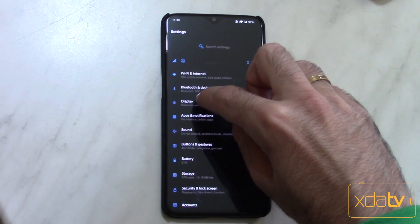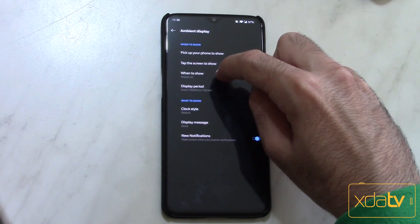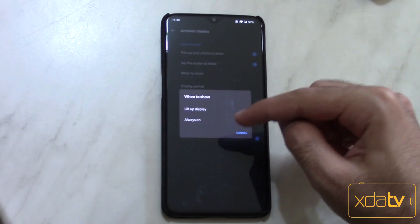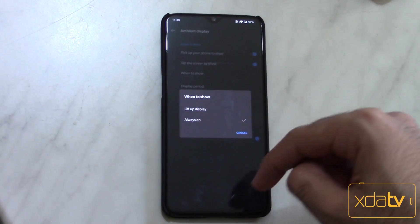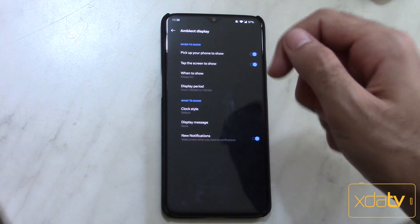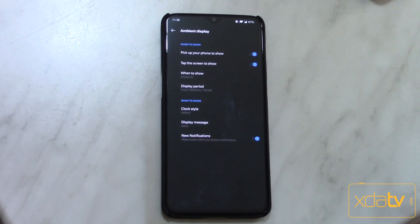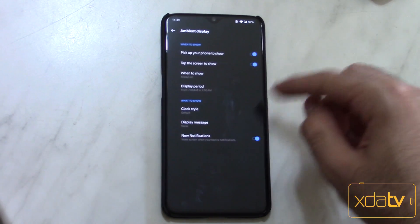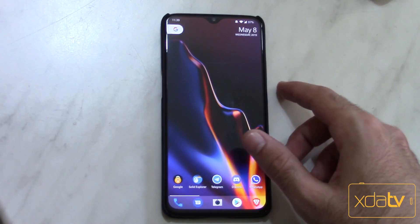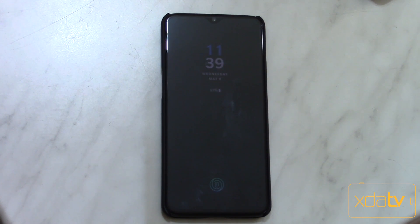Let's go to Settings, then Display, then Ambient Display. What you can see here is the 'When to show' button now includes 'lift up display' or 'always on.' This is a hidden feature in OxygenOS — you don't see this option on the stock ROM; you only see 'lift up display.' Now we have always-on, and you can enable it for a period of time or 24/7. To test this, just turn off the screen without moving the device and you can see the phone stays on ambient display.